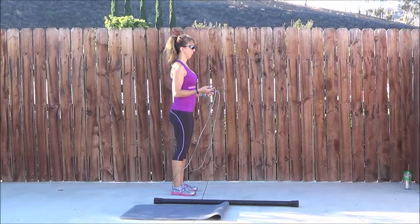You're going to need your jump rope, a body bar or weights, some kind of weighted bar, and a mat. Starting off with the jump rope, let's go!